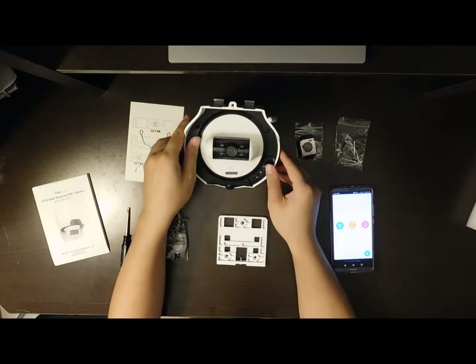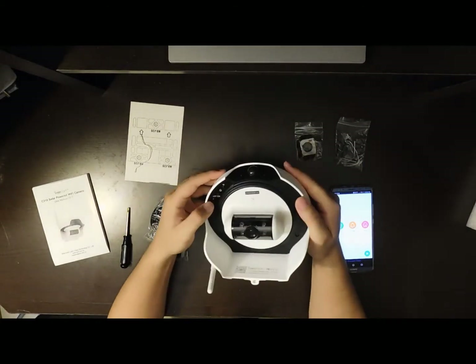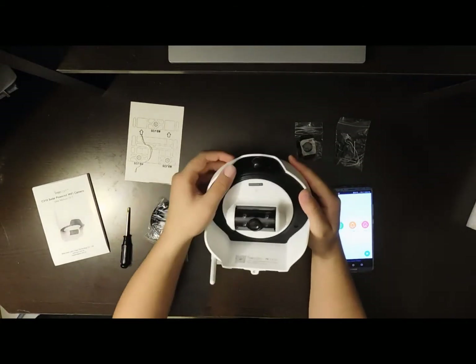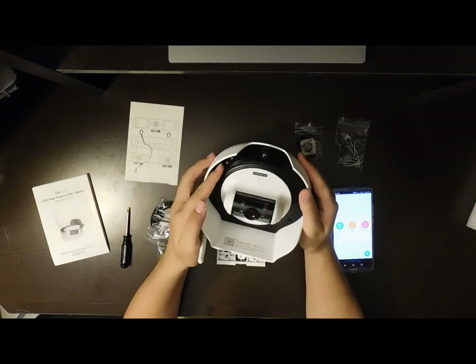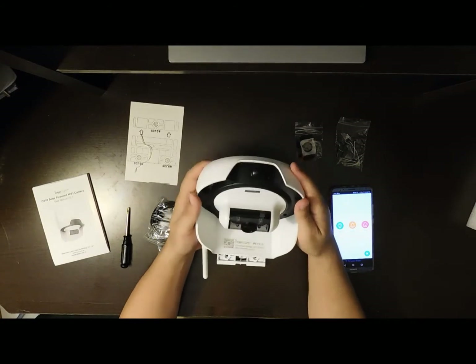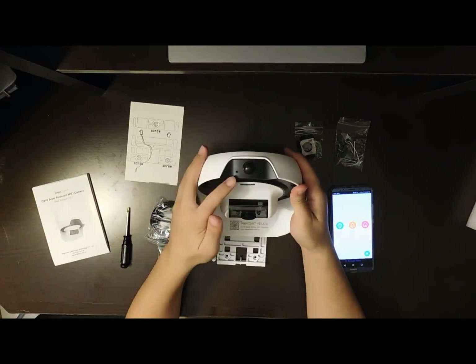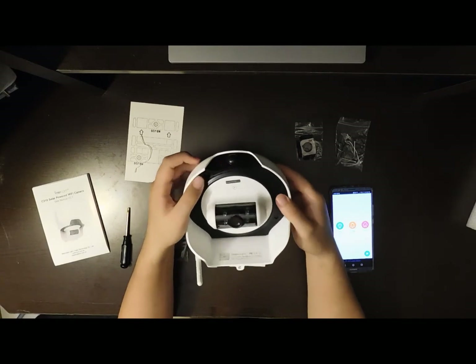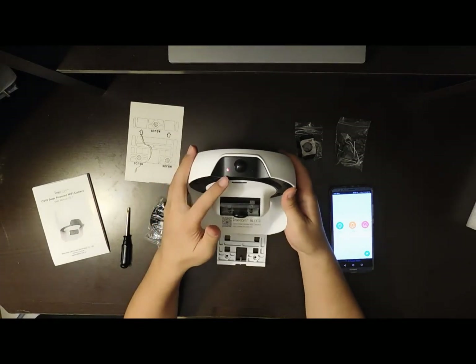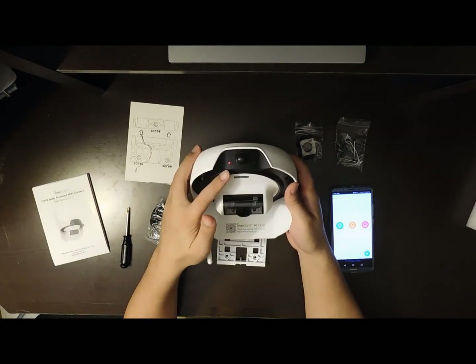From the home page, click 'Add a Device.' Before you add a device, you need to open the camera — there's a cap here, just peel it off. Then there is the power switch; switch it to on. The light will start to blink. If it blinks red, you need to press the Wi-Fi reset button, but if it blinks blue, that means the Wi-Fi is ready for connection.